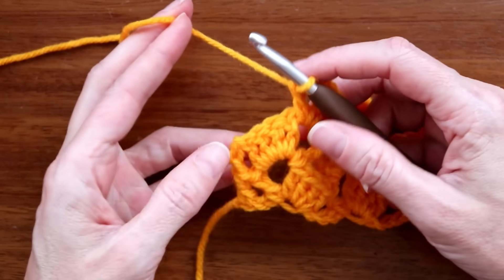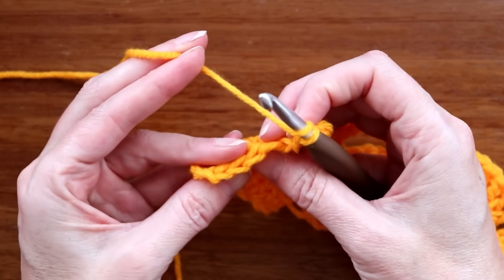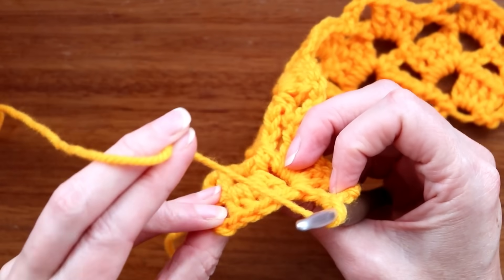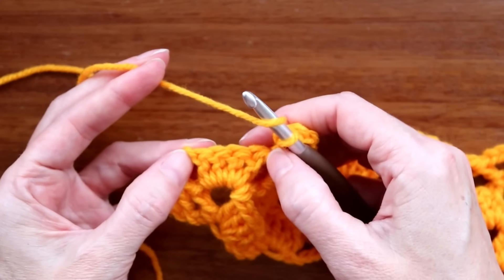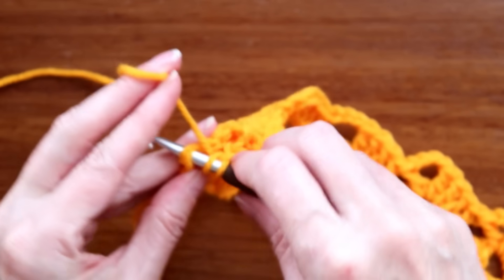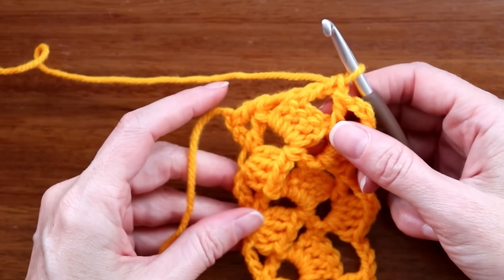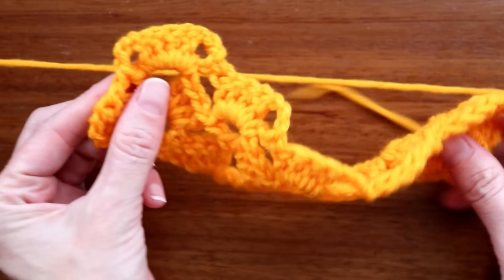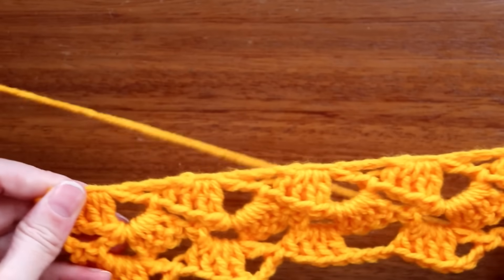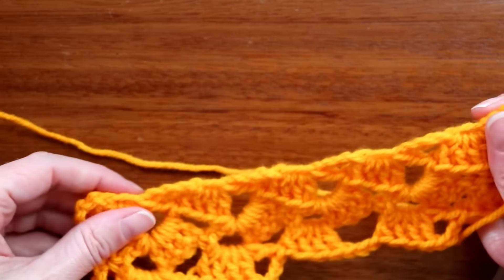At the edge, do one double crochet — turn your work up, look for the four V's and go into the top of the turning chain. That makes a lovely edge on both sides. If you make a tight chain or crochet tightly, you could use a bigger hook for your foundation chain.